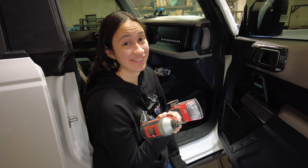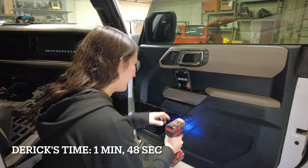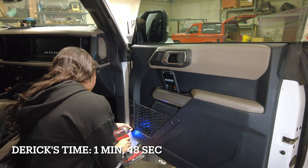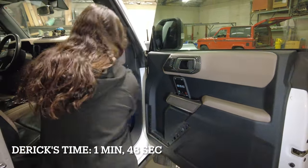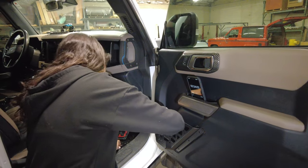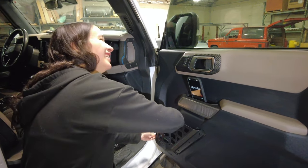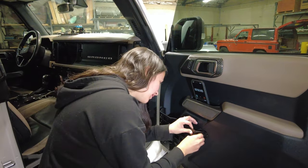I want to show you how simple it is to install these door pockets - Monica is going to race the clock. Ready, go! So easy - Monica can do it. Is that a thing? That's kind of mean. Hire me, I do installs. Well is it really an install when it's just a direct replacement bolt-on part?